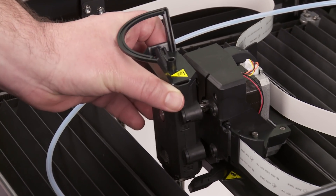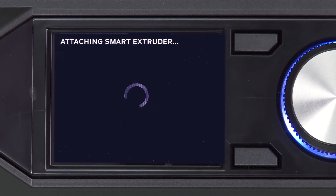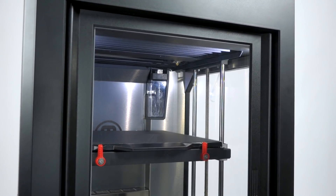Powerful magnets will pull it into place. Once that's complete, the MakerBot Replicator Z18 will calibrate its build plate. This is an automated process and will take a few minutes.